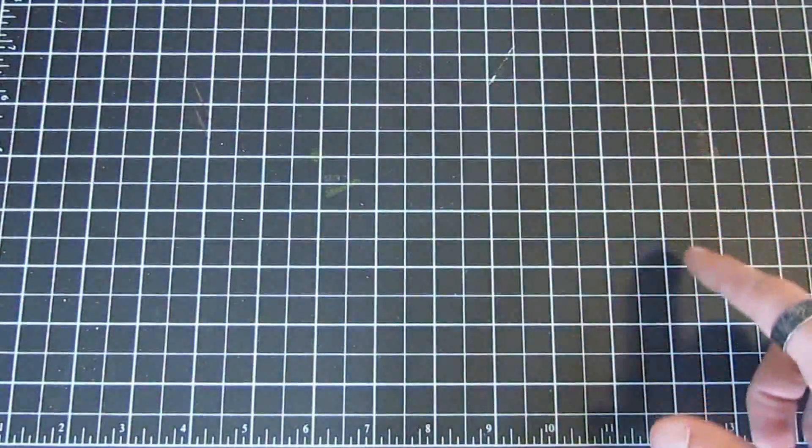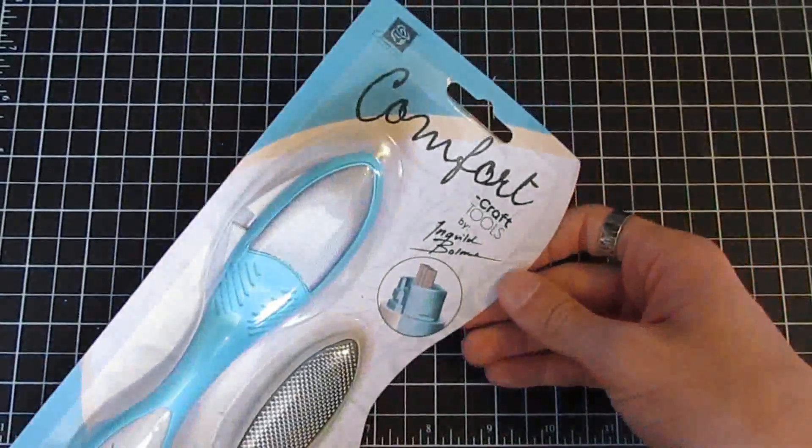We also have Londonary and Romantique essential flowers. The Pixie Glen and Printery collections are out of stock at the moment, but I should be getting them in soon.